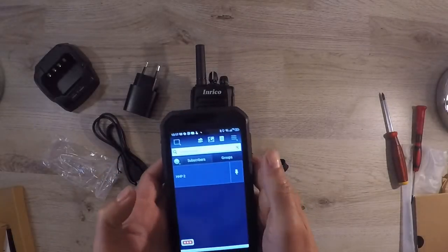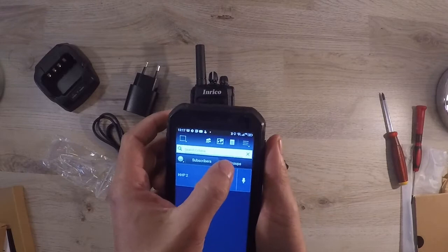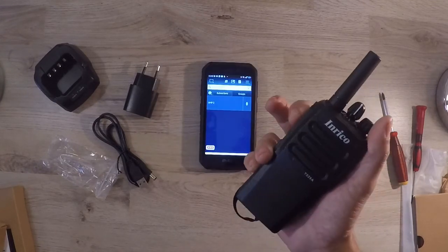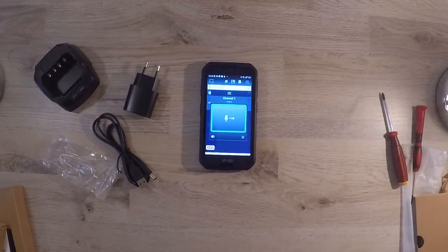So let's hear how these radios sound. Radio test: 1, 2, 3, 4, 5. Ready your test: 1, 2, 3, 4, 5.